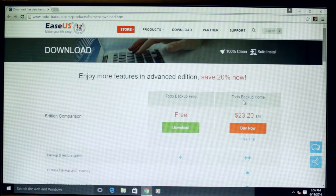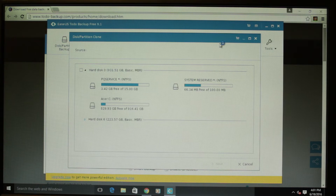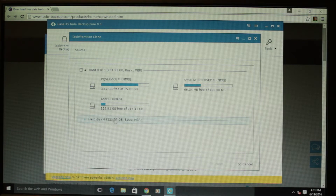Next, download this piece of software that's free and in the description. This software clones your hard drive bit for bit and transfers that data over to another disk. So go through the process that I'm going through right now, choose your source as your Windows drive.